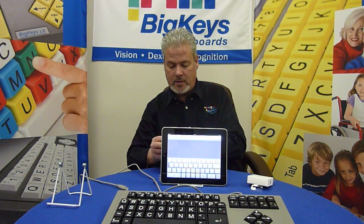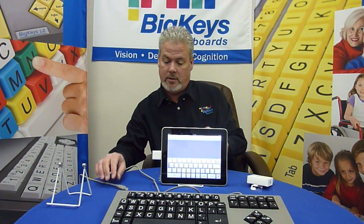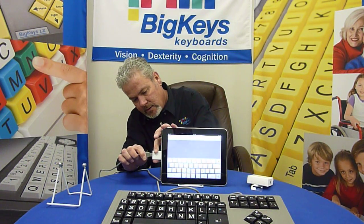Next, what you want to do is plug the USB port into your iPad, and then you will plug your Big Keys into that.